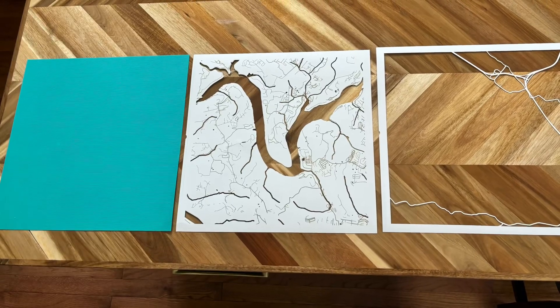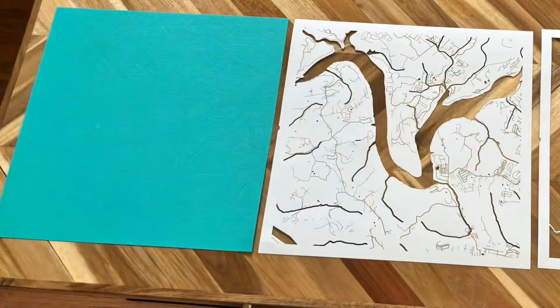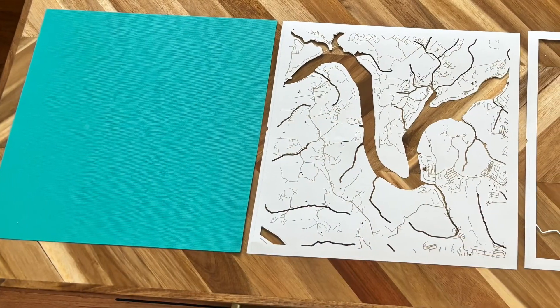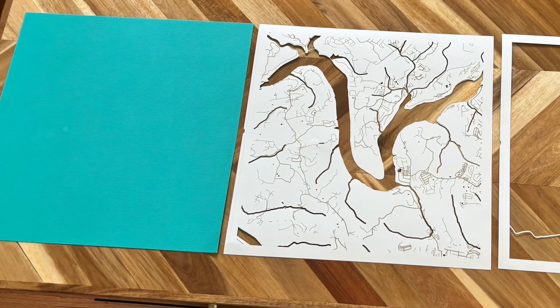The maps we've done so far have been three-layer maps: water, side street level, and then major road level. We cut them out of paper first to see if they're going to work.